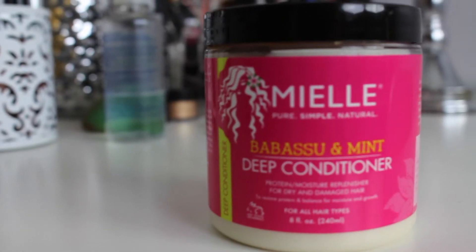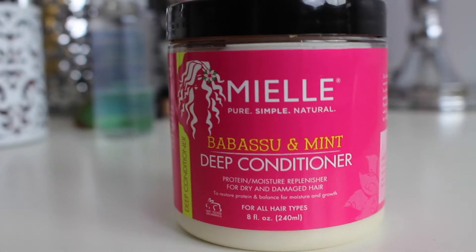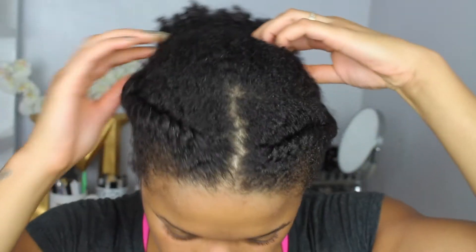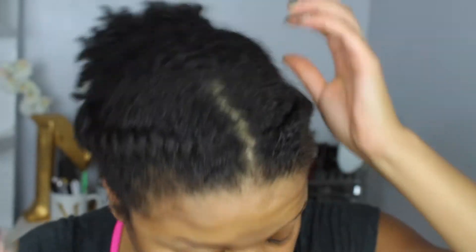Hey guys, welcome back to my channel! In today's video it's going to be a new deep condition with me featuring the Mielle Organics Babassu and Mint Deep Conditioner. I wanted to make this a part of a series on my channel, so if you guys are interested in this review then please keep watching.